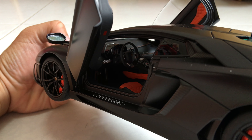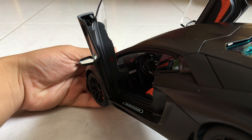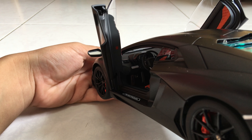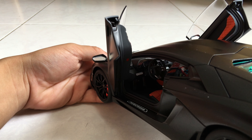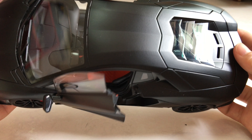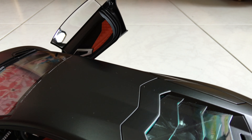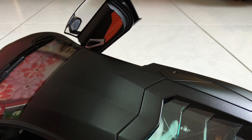For the interior, you can see the dashboard with the aircon vents. There are nice orange stitches that go around the dashboard and steering wheel. You can see the brake, accelerator, and gas pedals. The seats are in a bright orange color. The door panels have a nice orange leather replication with silver handles.